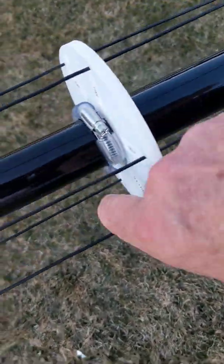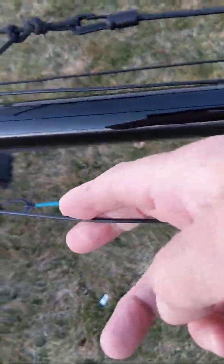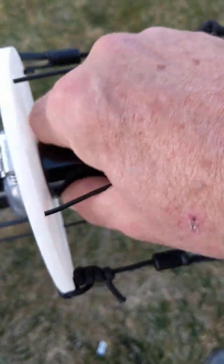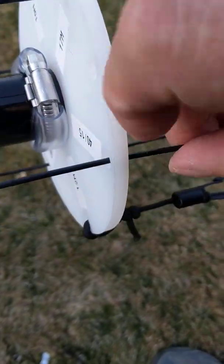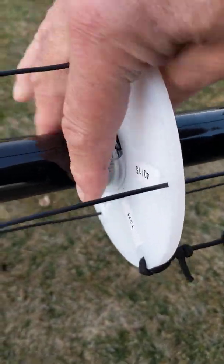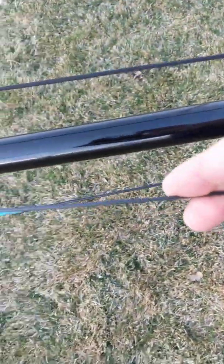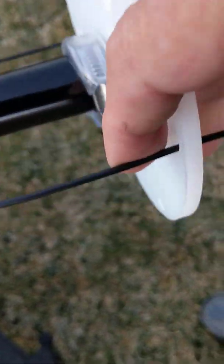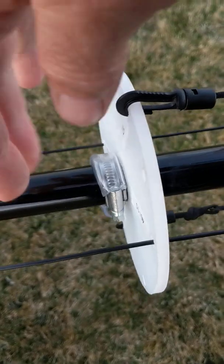The little clamp goes on there to hold that in place and hold it down. The 40 continues on to the next plate and does the same thing — two joints up. I've got it all labeled, 40 and 15, and that clamp holds that one down. So 40 continues on up to the top guy plate, and it also stops at the joint and has the clamp hold it down.